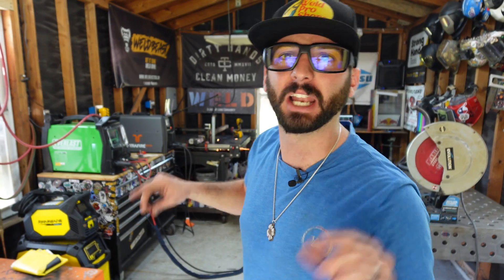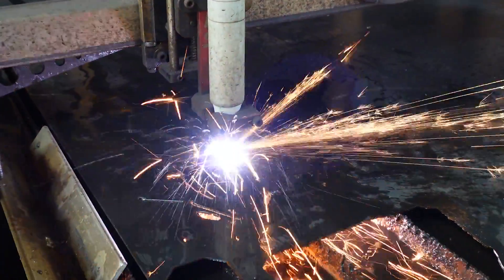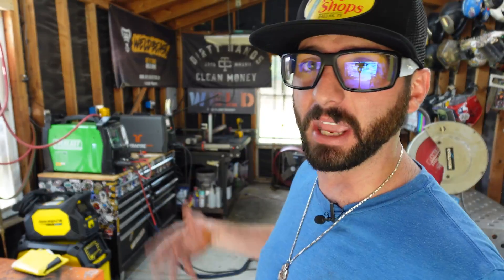Now don't worry guys, if you don't have a CNC table, it's all good. I'm actually gonna be providing the DXF file of this net inside the weld app. So if you do have a plasma table or know someone who does, we can cut this for you. You can take this file that's inside the weld app, give it to them and they can cut this out for you.